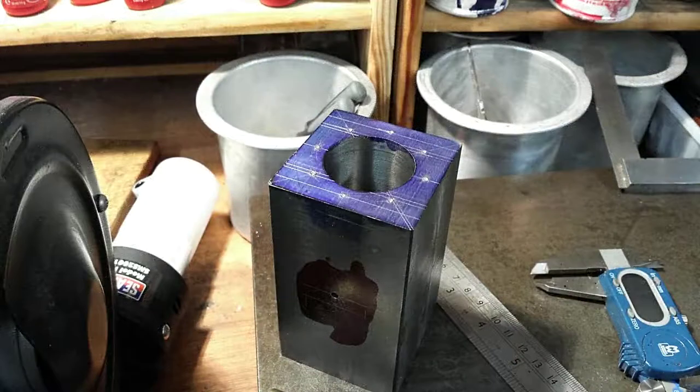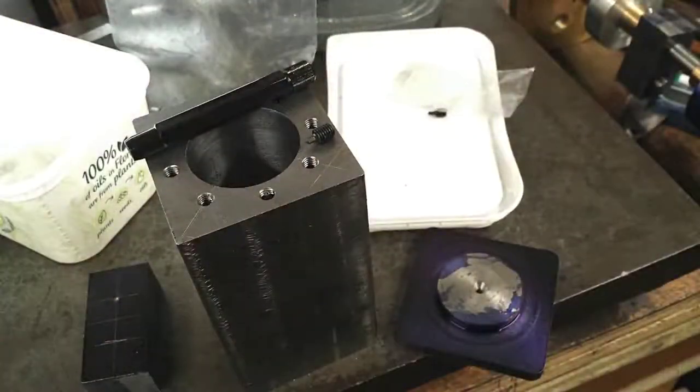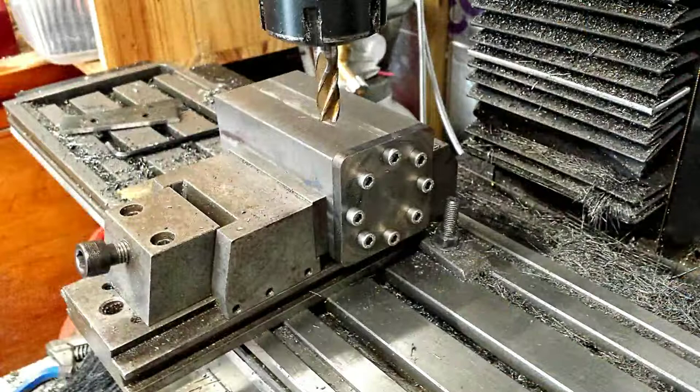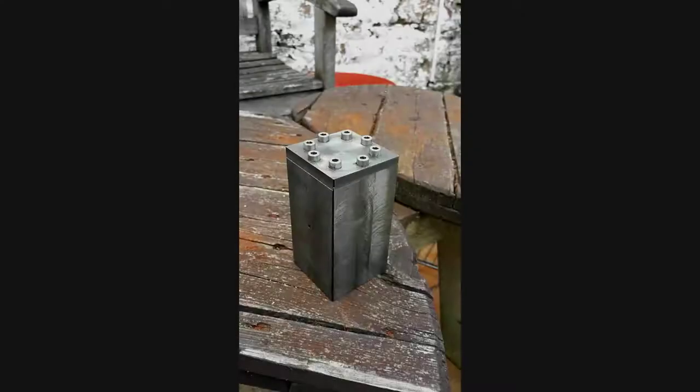Then marking out the cylinder for the holes which will be drilled and tapped for the screws that hold the cap to the cylinder. There's a tapping operation, and now I'm using a transfer punch to mark out onto the cap where the holes should be. The cap was fitted and then the cylinder was squared off so that the cap and the cylinder are square in the same planes.